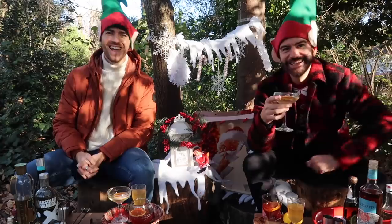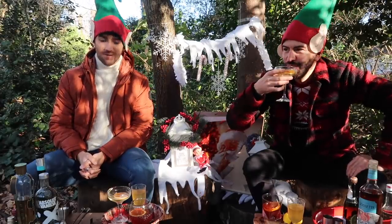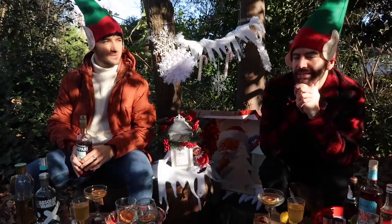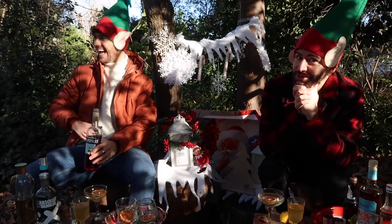Oh wow, now that's got a kick. It's breakfast time. Here we are. We're going to go. Yeah, we are filming this before midday. Literally. I think someone's called the police and said there's two naughty elves boozing in the woods.